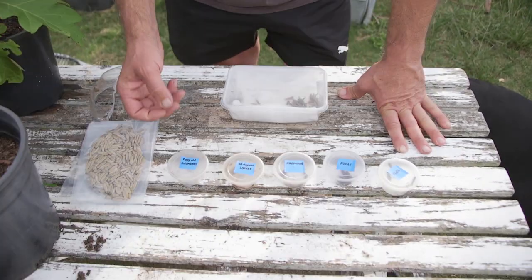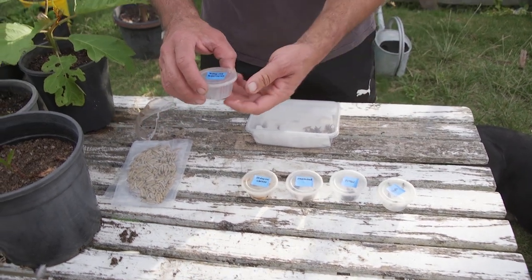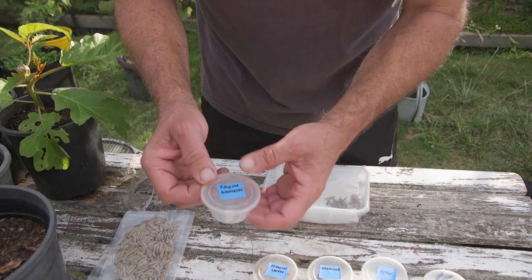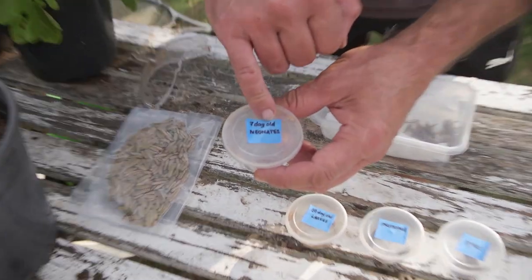I've got some beautiful samples here. I took these into Darren at 3OW the other day — he had a look and was a little bit astounded, a little bit shocked, because I made him eat one of them.